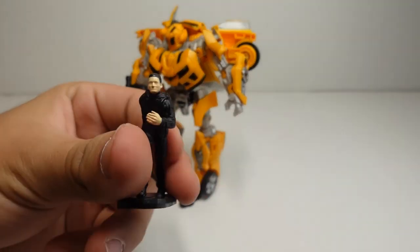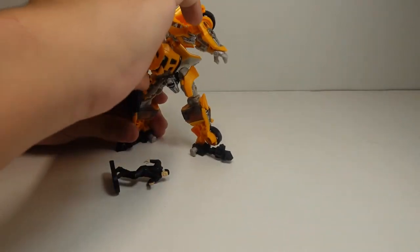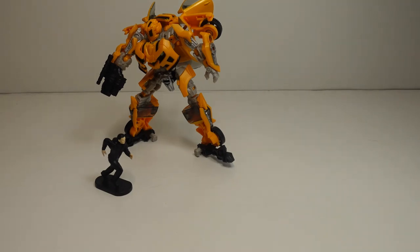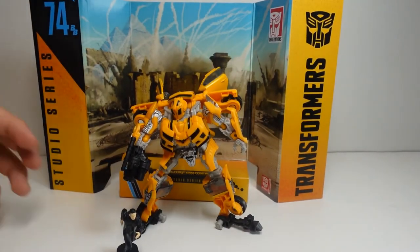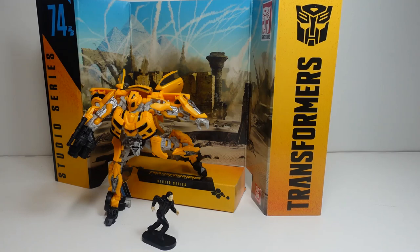Now get his little Sam Witwicky figure and you can make it look like Sam is running from Rampage and Ravage. You can get the backdrop and create that iconic movie moment where Sam is fighting — you can put him in his backdrop like that so that you can create this iconic movie moment.